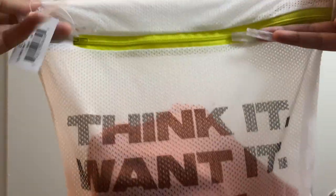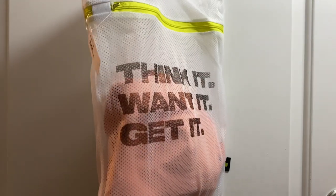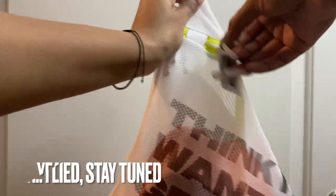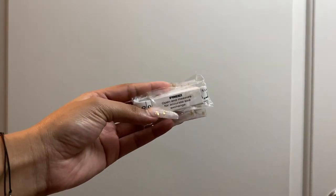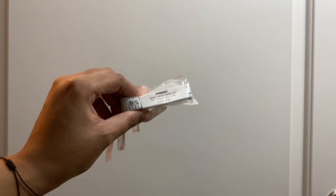In my previous video I didn't show what the She Fit bra comes in, so I wanted to show that today. It comes in this little mesh baggie, which is for you to wash your bras in. You can wash them individually or put more than one in there. Each purchase does come with a different bag, so you don't get the same one every time. Your bra comes in the packaging, and lastly you get a measuring tape — it's free and you get one with each purchase.